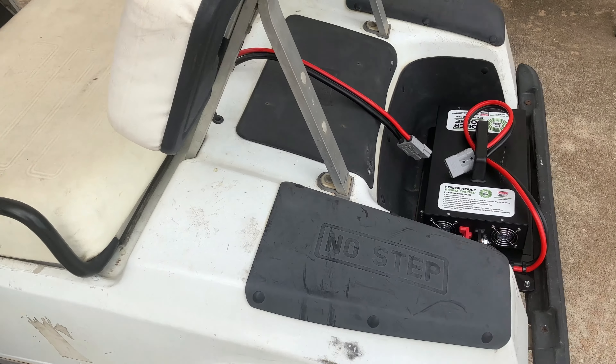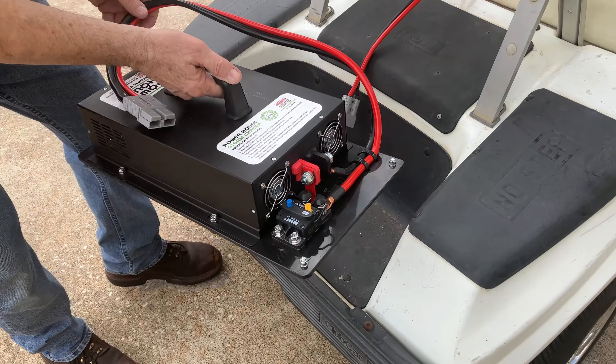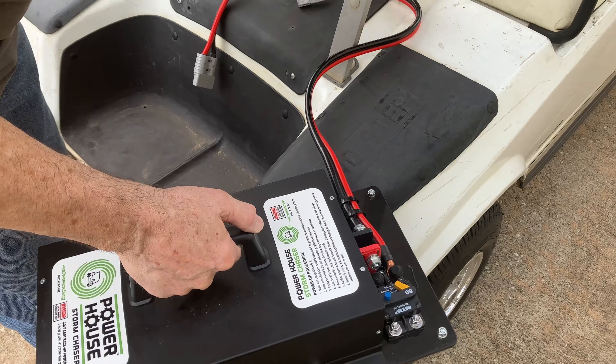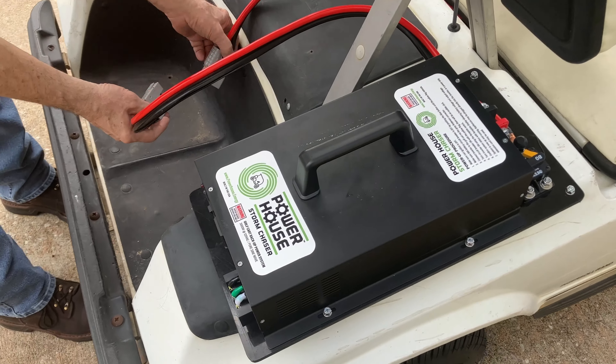The Storm Chaser works with wet lead acid, AGM, or lithium batteries. It deploys in minutes and can run a few of your appliances for days. Position the Storm Chaser inverter and plug it into the golf car power cable.